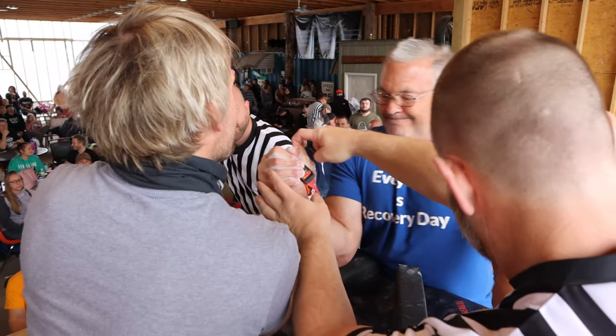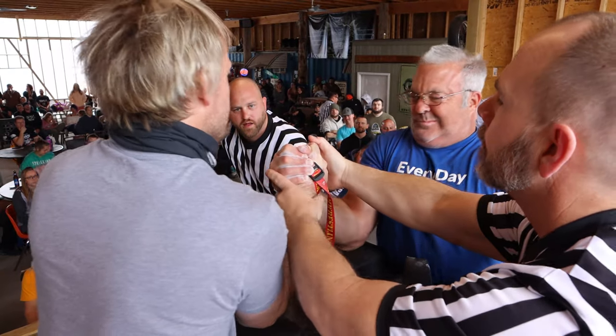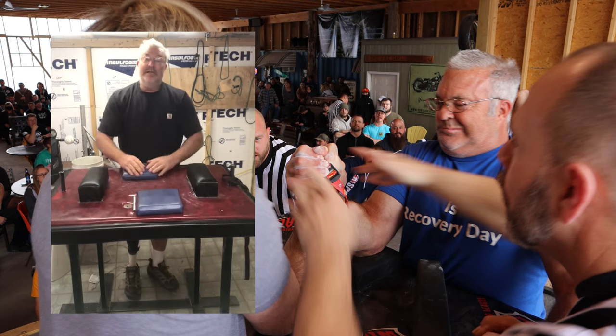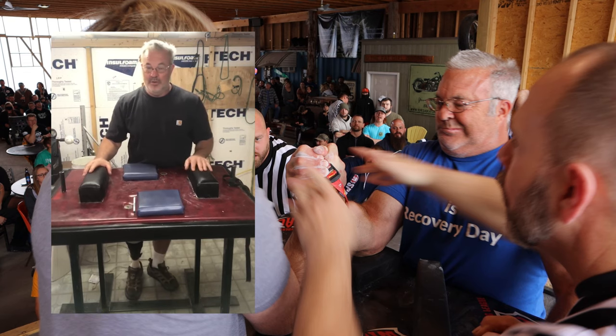Here we go, ladies and gentlemen. Bob Brown — the King's move is the hot topic right now and has been for the last century. I thought I'd go over what the rule actually is according to the WAF, how they call it, and what the refs are actually looking for.